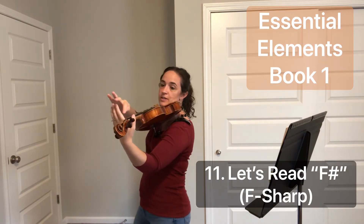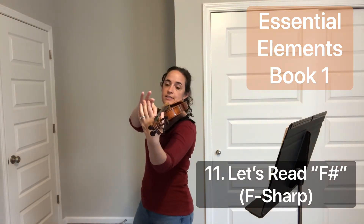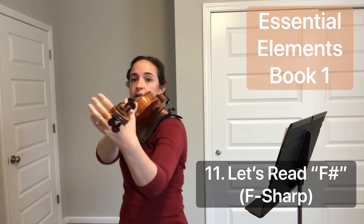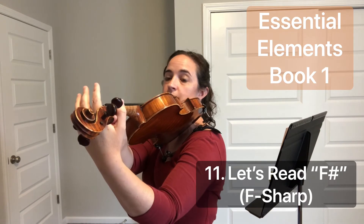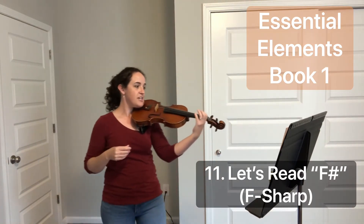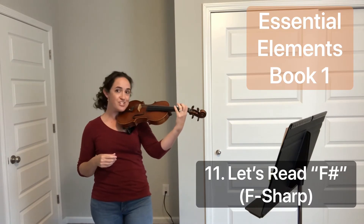Both our thumb and side of the hand are lightly touching the violin, and you should have a space right here where you could probably fit a grape. So everything should be lightly touching the sides — no squishing the grapes.